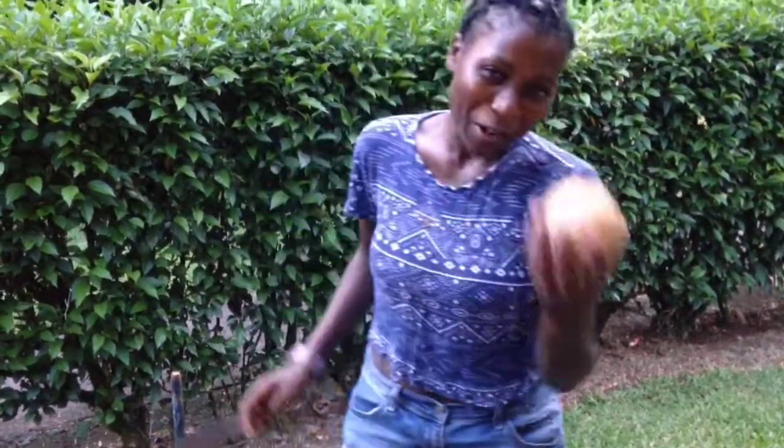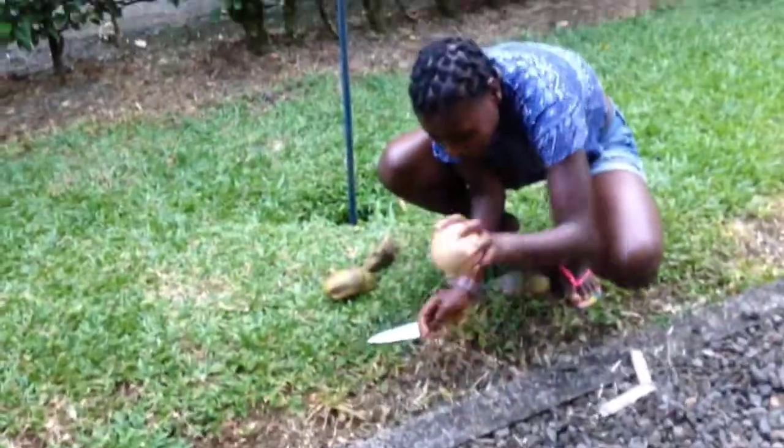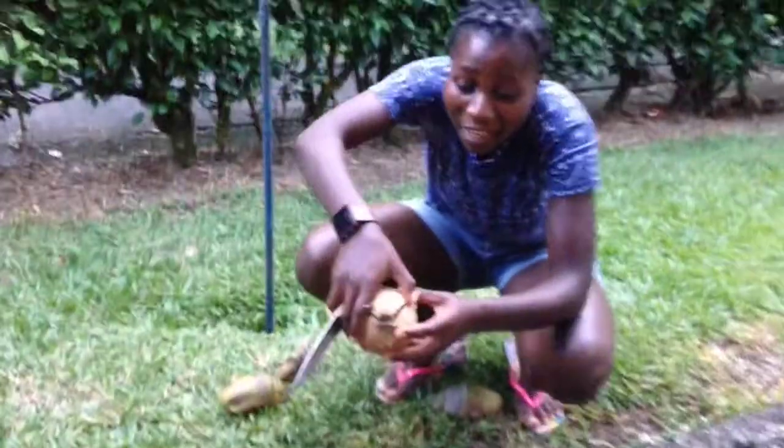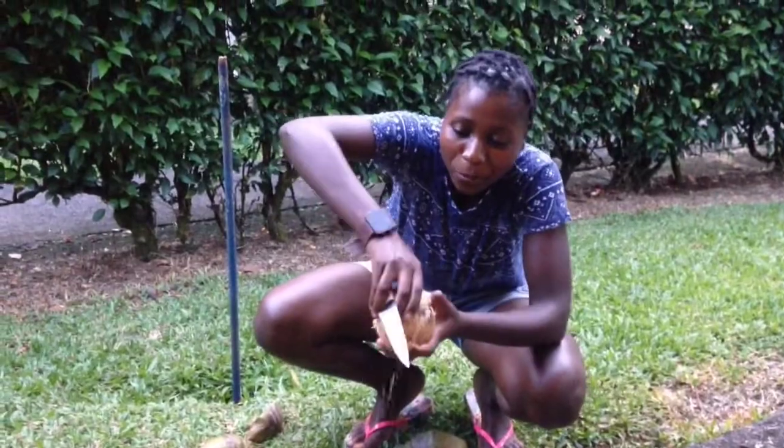If you don't want to use the knife, you can use the ground — so much easier. There is water, but for me I really don't want the water.